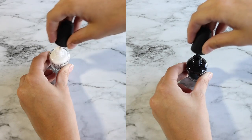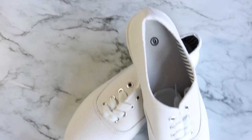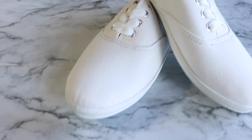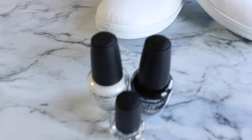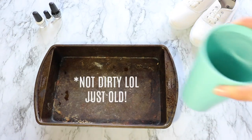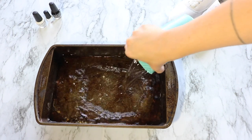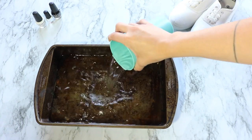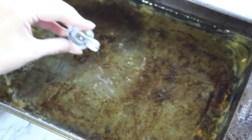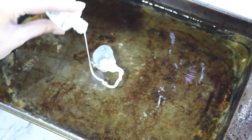Next up you're just going to need a white and a black nail polish and you're also going to need a clear coat. Then you're just gonna grab a pan — I grabbed a really gross dirty one because I didn't want it to get ruined — and then you're just gonna add a little bit of water to it. After that we're gonna start with a few drops of the clear coat, which is just gonna give a good base for the other nail polishes to sit on.